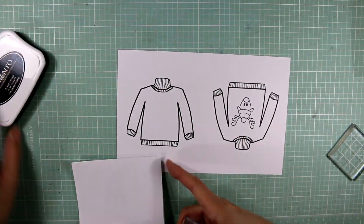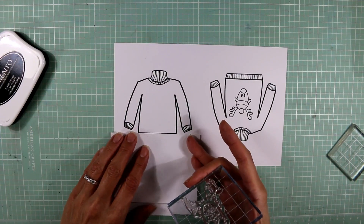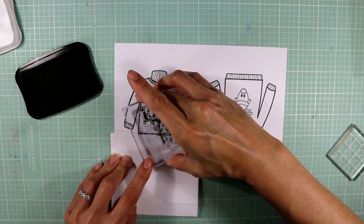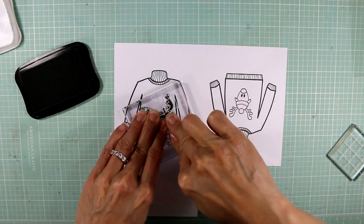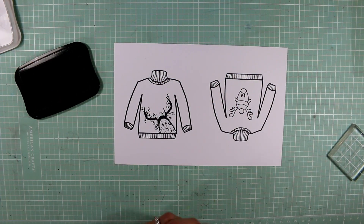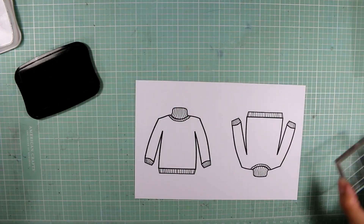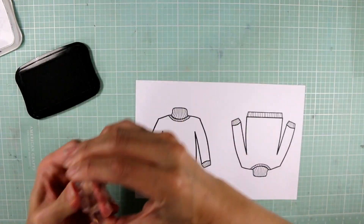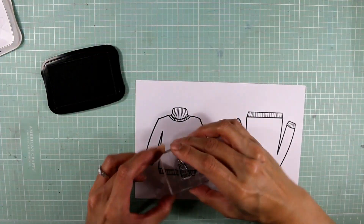For this one, I'm going to mask off the bottom cuff of the sweater and stamp out this cute little penguin with all these Christmas lights tangled up in it, just peeking out over the lower right part of this sweater. Now I'm going to take this itty bitty penguin — it's so cute — and I'm just going to stamp it all over this sweater.